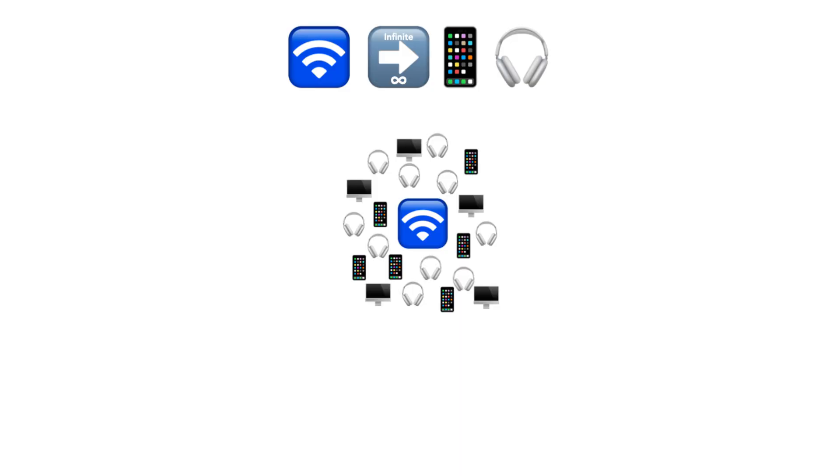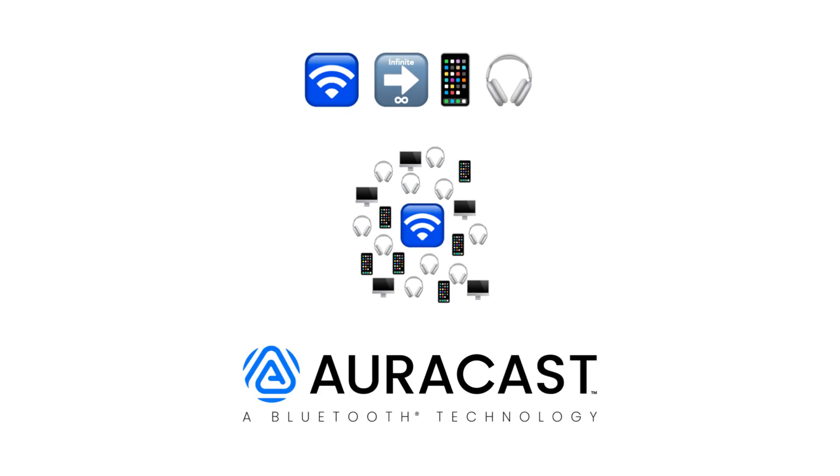This concept is called broadcast, specifically wireless broadcast. AuraCast is a wireless broadcast technology made by Bluetooth that fundamentally behaves the same way as a personal low-powered FM transmitter, except the signal is digitally modulated, uses the 2.4GHz UHF band instead of the VHF band, and adds more features expected from a modern technology.